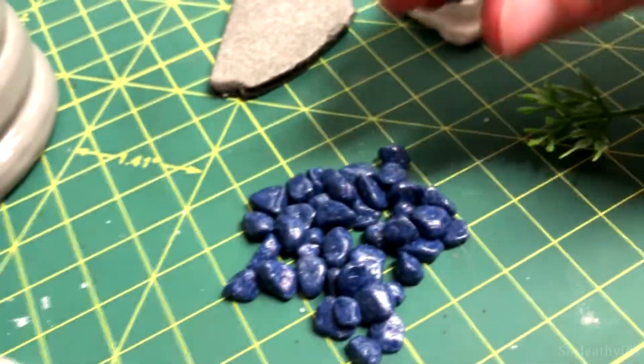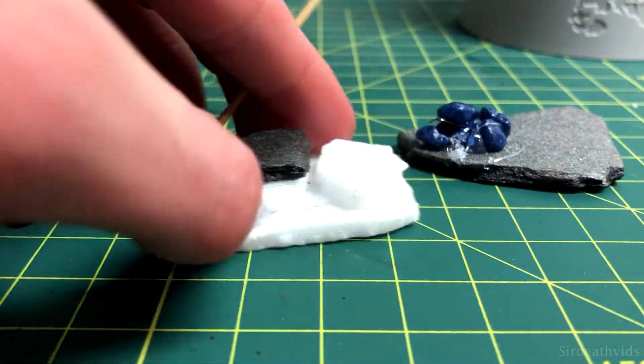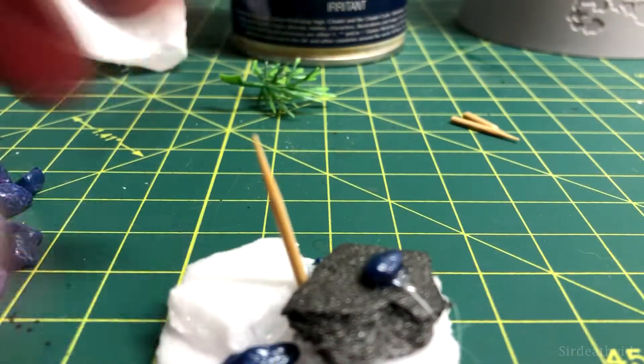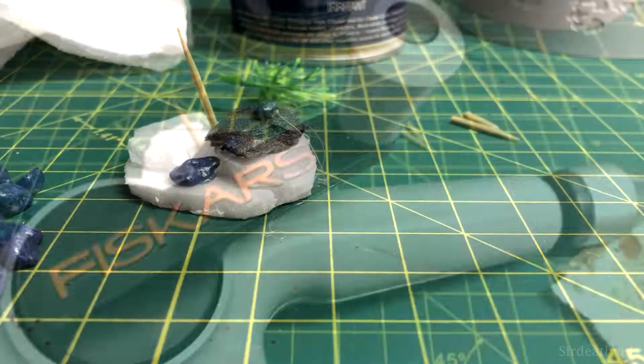I also began to work on the bases where the two parts of the pig will sit. I gathered up some aquarium rocks, chunks of foam board, and a plastic plant, and glued the foam board and rocks together to create two separate pieces. In one of those pieces, I cut a toothpick down to size and glued it in between the raised parts, along with adding some extra aquarium rocks.